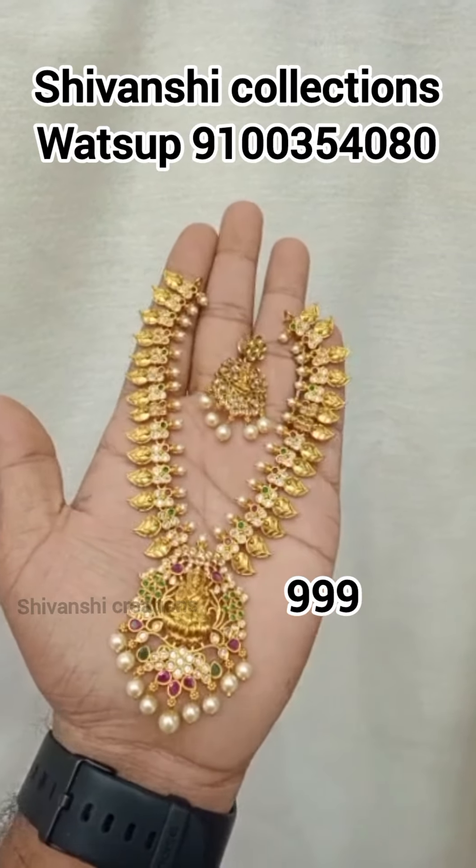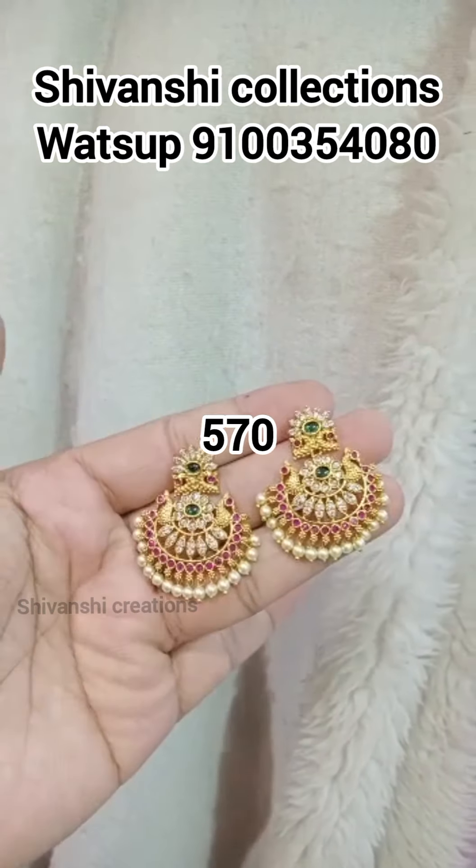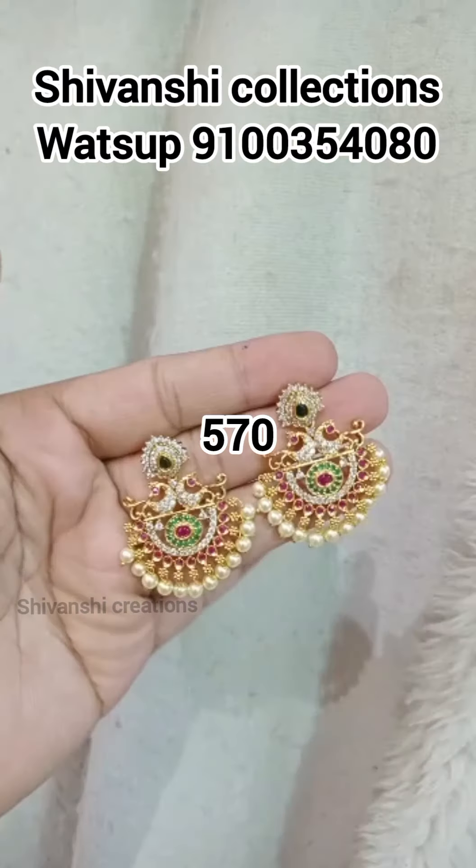Hi, hello, welcome back to my channel, Shivanshi Creations. We have a new collection of new stocks and items.